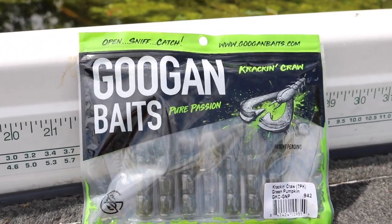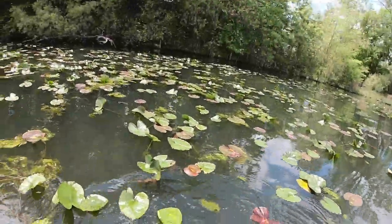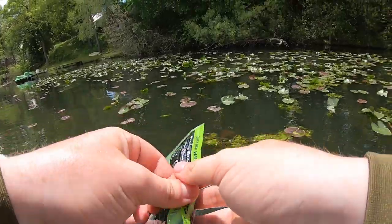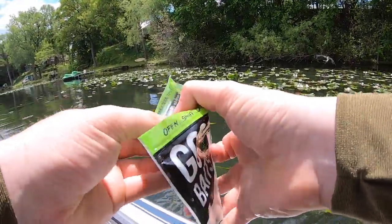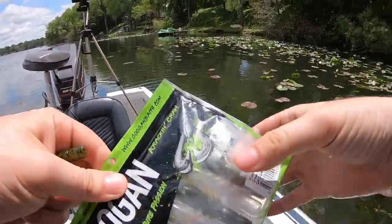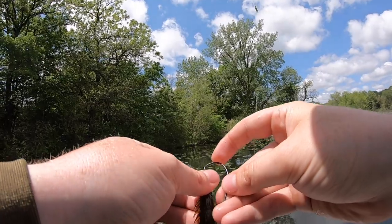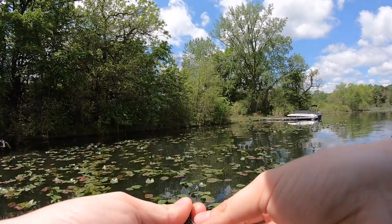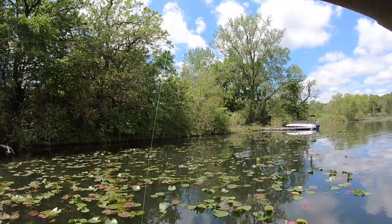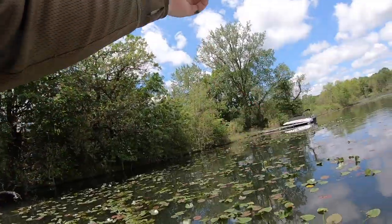We're going to switch over to the Kraken Craw — that's going to be bait number two for us. Same setup: Texas rig with a three-eighth ounce bullet weight. We're just going to flip this thing around some vegetation. Need to try to find another at least 14-incher on this Kraken Craw and get bait number two of the day knocked out.